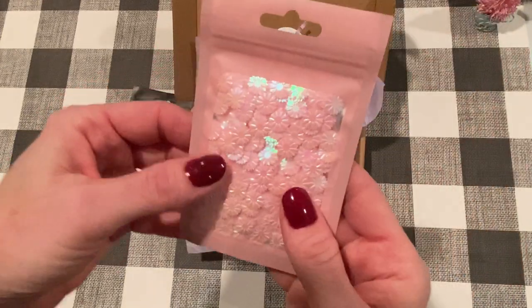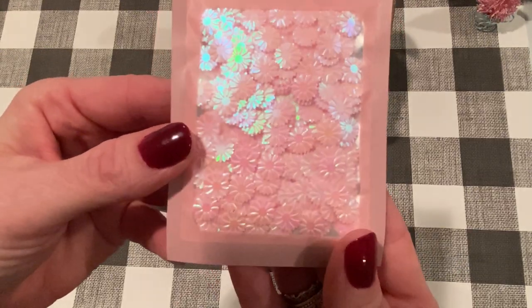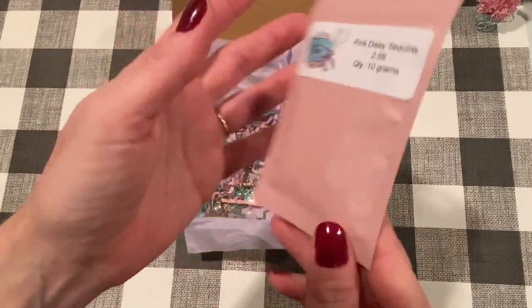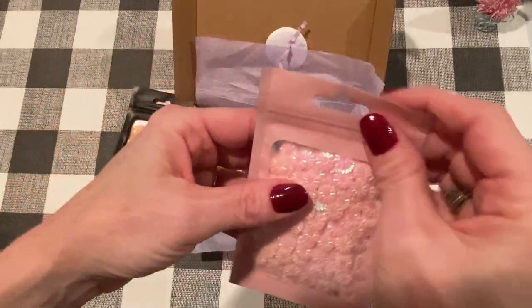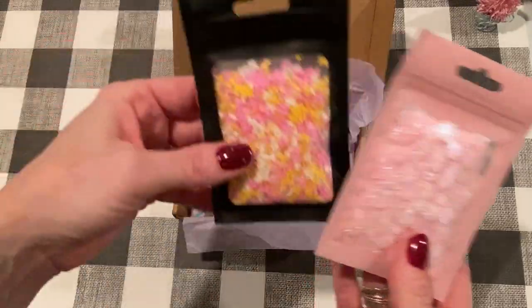And then I got these sequins. I've never seen ones like this before — they're pink iridescent like daisies. And I think there were different colors, but I just got the pink. $2.99 for 10 grams. And look at this packaging — it's like a pretty pink envelope that is reusable, so I'm definitely saving that.